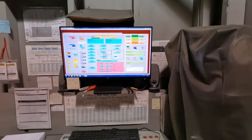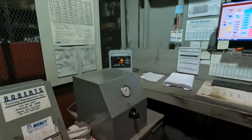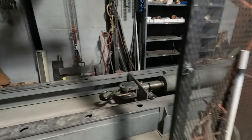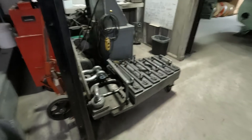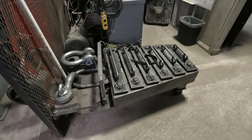Over here we have our test equipment — we graph out our tests when we do them. This is one of the machines right here. If we go in here you can see our test bed. It's a little dark — let me turn this light on. Right here is a gripper; it doesn't matter how long the sling is, we can still test the end fittings.